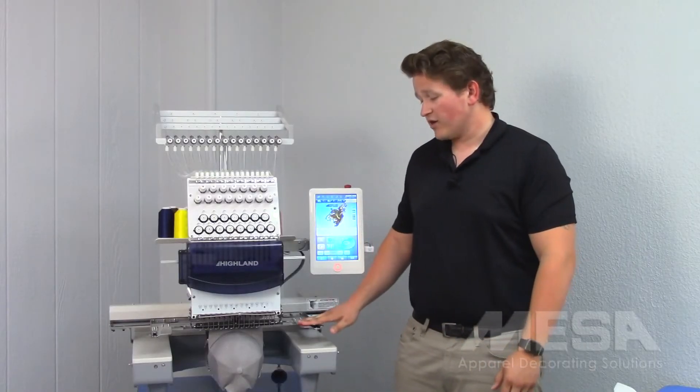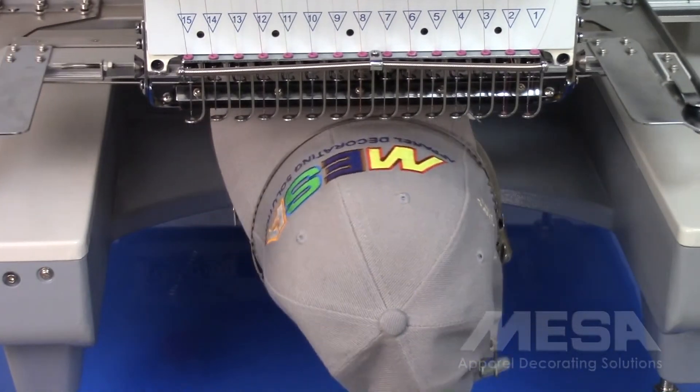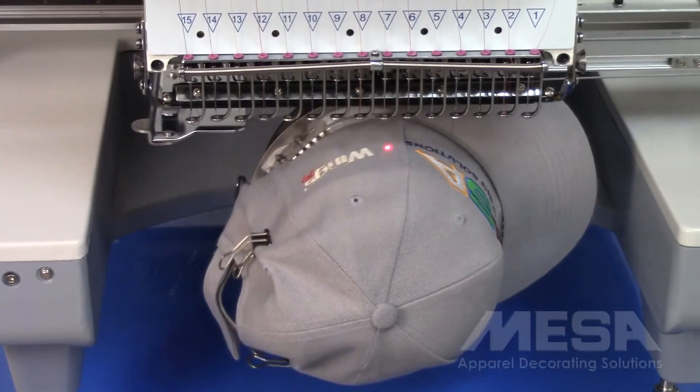The quick change cap driver can also rotate up to 270 degrees, which allows me to sew on the sides of the cap and the front of the cap in one sew out.